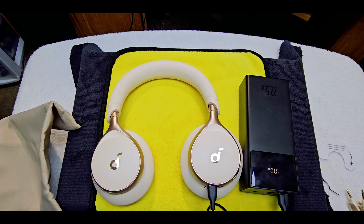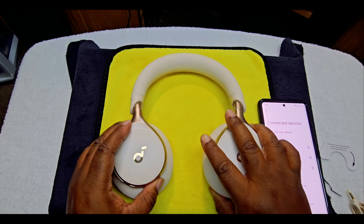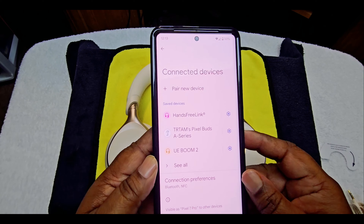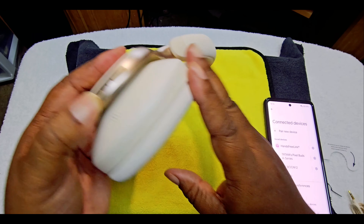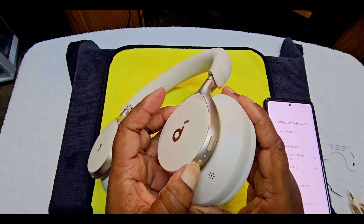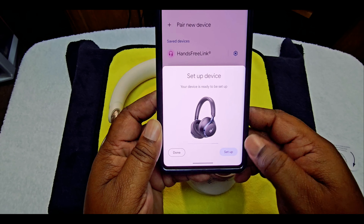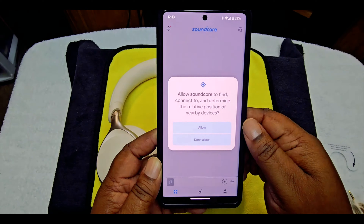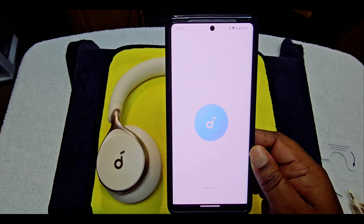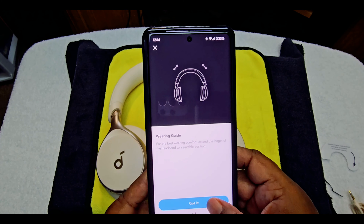What we're going to do now is pair it up to show you how easy it is to pair, also using the app. I'm back. We're going to hook it up without using the app first, in case you didn't want to use the app — you don't have to. Turn the power on — that's on the left side. It's blinking. It came up — I'll hit connect. It goes into the app. I hit Add Device, hit Allow. Space One — just as easy as that. It gives you a little guide, you hit 'I got it.'